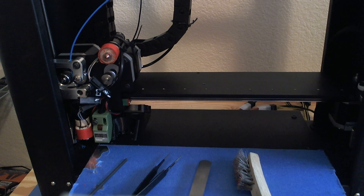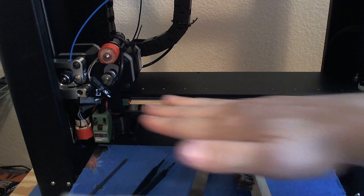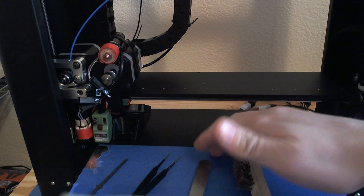Hey everybody, this is John again. I'm going to do a tutorial on how to tram — basically make the nozzle as parallel to the bed as you can.